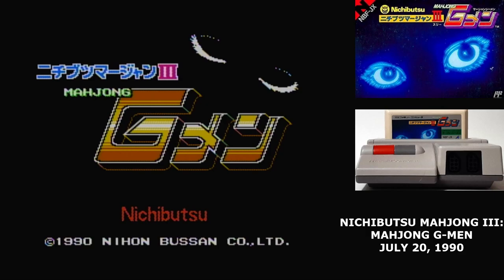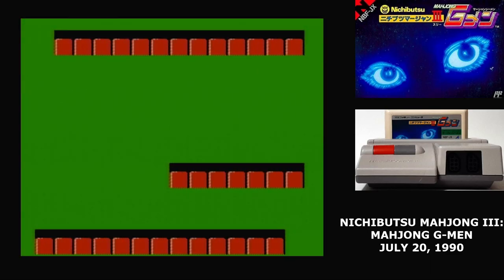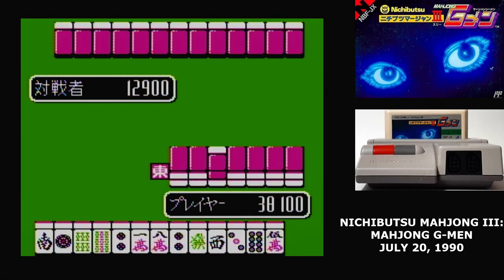Nichibutsu Mahjong 3 is the latest entry in the strangest series on the Famicom. You might be asking where were Nichibutsu Mahjong 1 and 2? The answer is we've seen them, only under a different name. Namco published those under the title Family Mahjong, but it was Nichibutsu who developed them and based them on their arcade games.